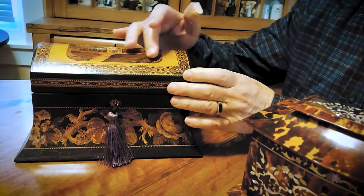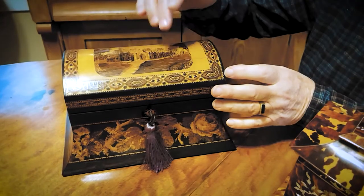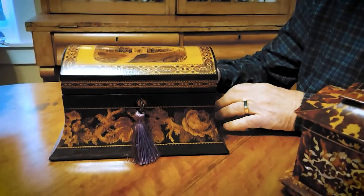This one is Tunbridge ware. You can see this is all fine inlay and it's extremely well done and in excellent original condition.